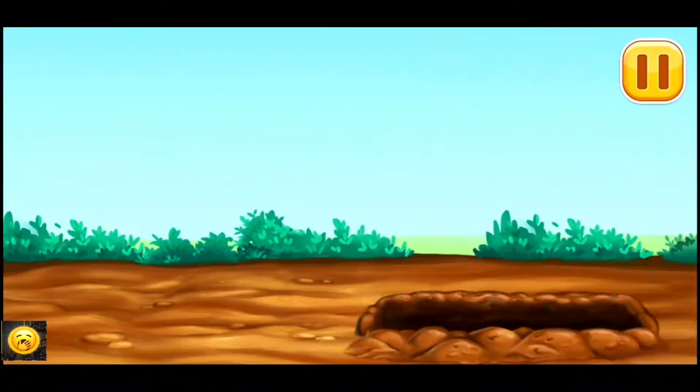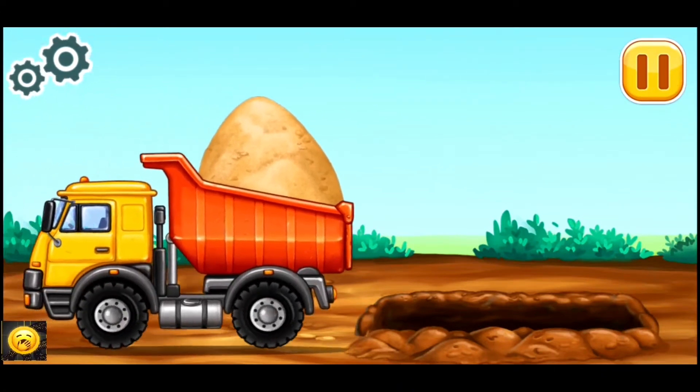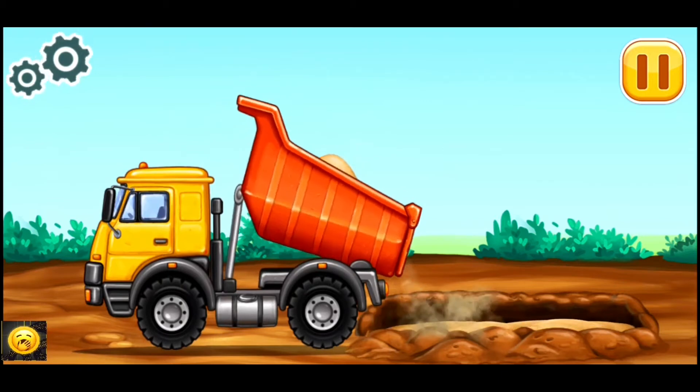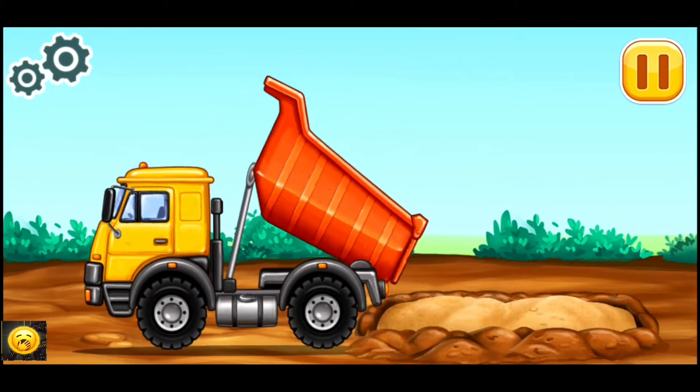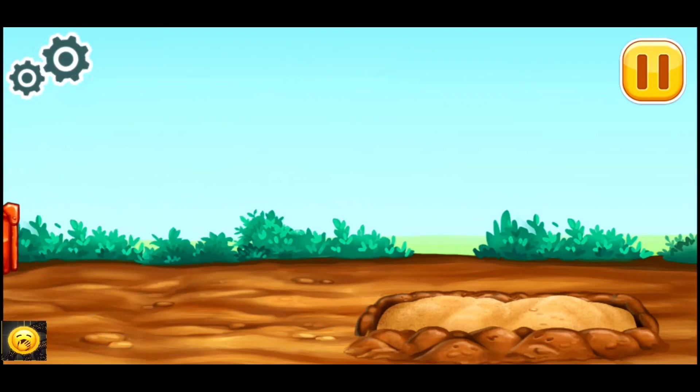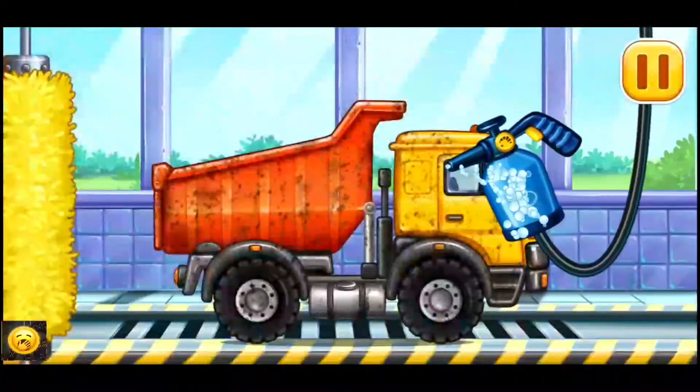Let's make a sand blanket. We need to wash — hopper.